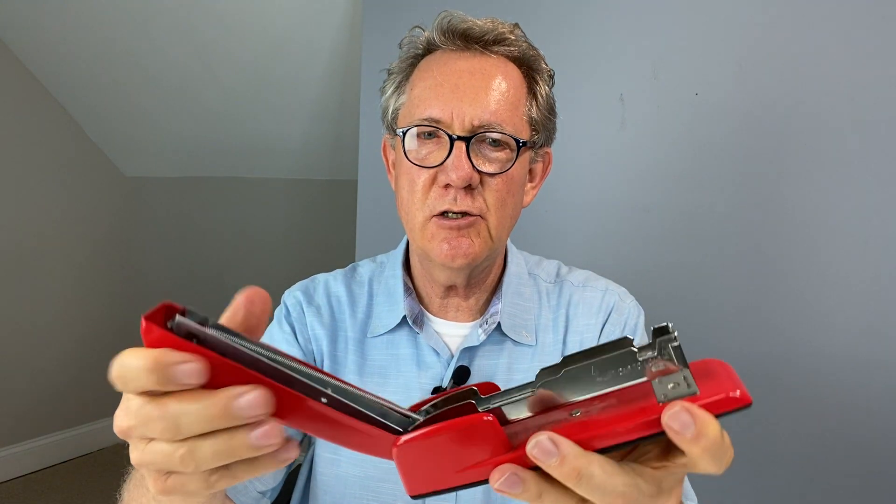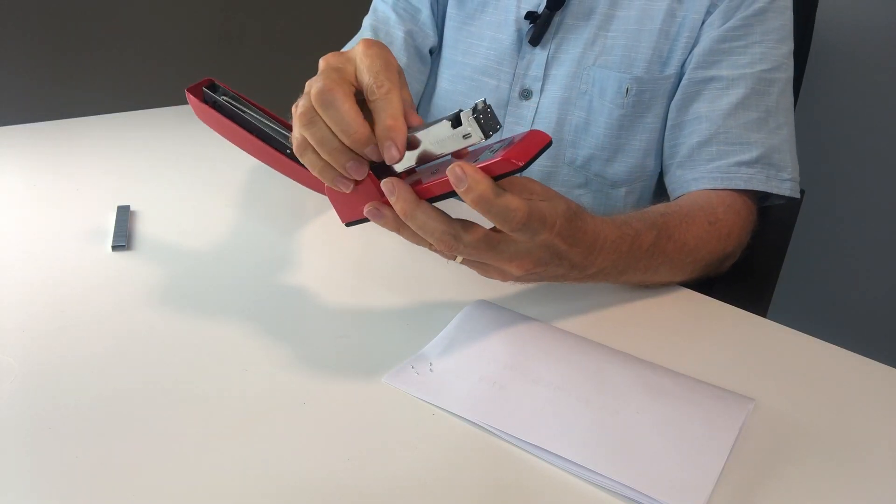This is a review of the Swingline Rio Red 747 stapler. This thing is a classic — it looks fabulous on my desk, it's heavy, it's made of metal, and they make them in different colors. It's very easy to open to change the cartridge: you just drop the old one out and drop the new one in. They come in a standard length, there's nothing weird about this.